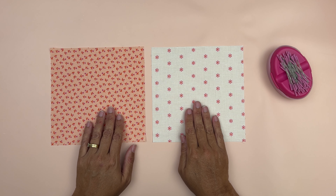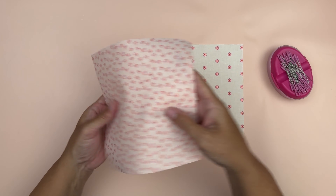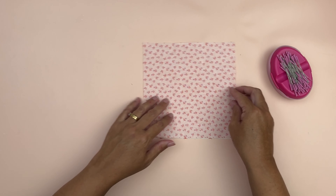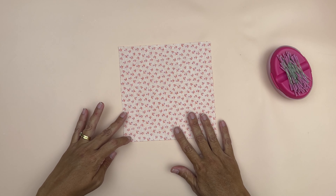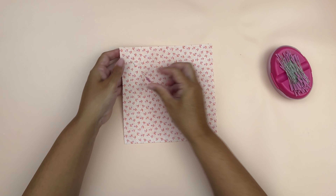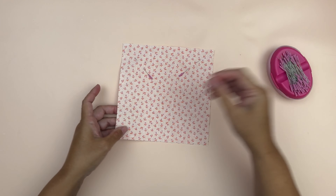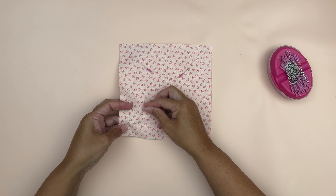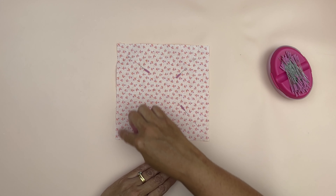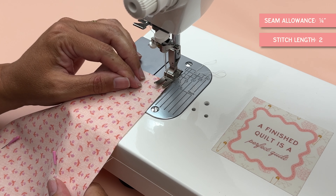Starting with our A and B pieces that measure seven and a quarter inches by seven and a quarter inches squared, we're just going to place them right sides together and then line up all four edges. When we're happy that they're lined up I'm going to pin them — I like to pin them in the corner because we're going to sew around the entire edge and this way they don't get in the way. Now we're going to sew around the entire edge. I'm stitching at stitch length two and I've got my quarter inch foot on so I get a quarter inch seam allowance.